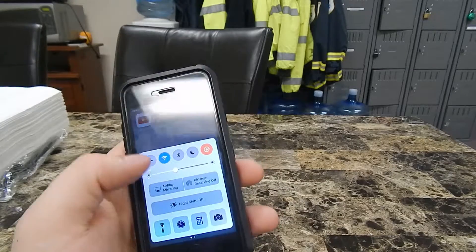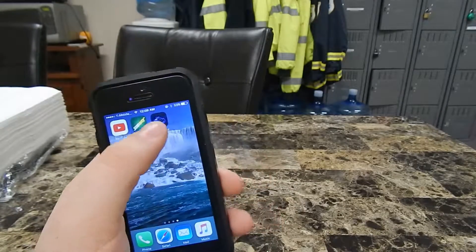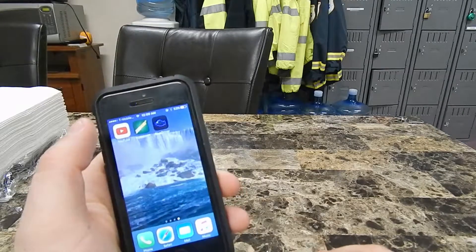First thing you have to do is make sure your Bluetooth is turned on and have this BlueDriver app turned on as well. You just stick this down into your OBD2 port — for me it's right down here — and it goes in a little bit. There's no click, but it'll start flashing blue, so that's how you know it's in and it works.